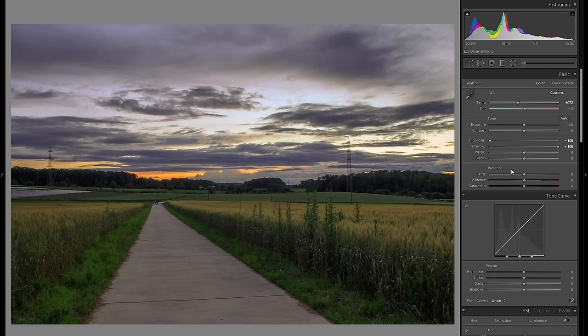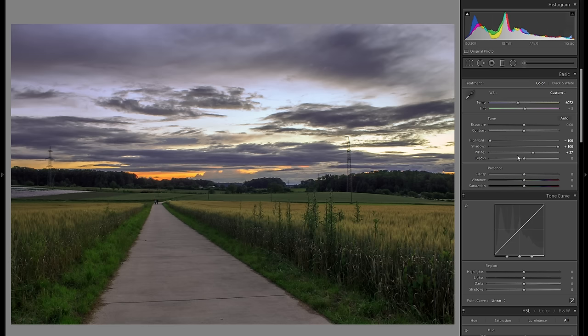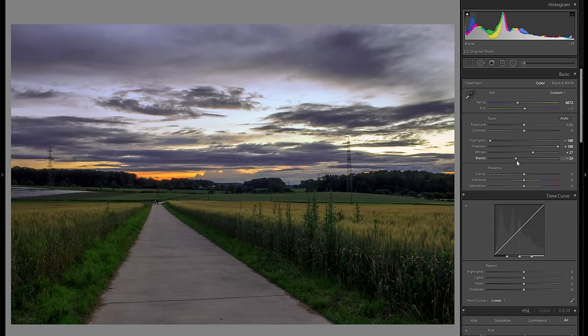So then after that, let's go into the whites and just bring them up. Now you want to generally press down your alt key, just bring them to the right and stop before anything clips, and that will just increase the dynamic of the picture a little bit. And also the blacks — now the blacks are quite difficult, because you can go either into the plus blacks or the minus, and it works for different kind of pictures. But because even though this is a sunset picture, it does have kind of some stormy clouds, so I think going a bit into the minus blacks works quite well here.